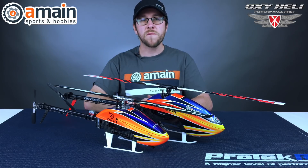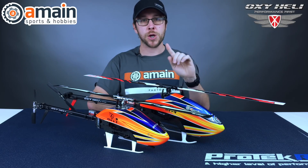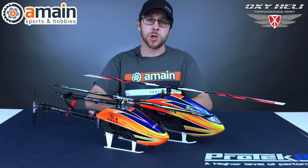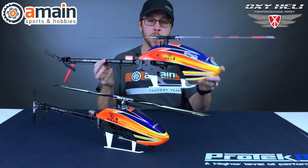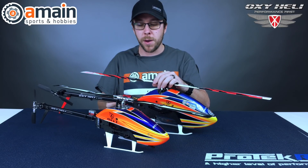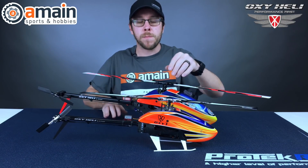Our Oxy 4 is now built. If you guys haven't watched the time-lapse build video, please go ahead and check that out. It's about 20 to 30 minutes, so do set aside some time to watch that video. We're all built here, our Oxy 4 is ready to go, and a lot of you guys will be curious as to how it compares to the Oxy 3 in size. So I have an Oxy 3 here for you to compare against.